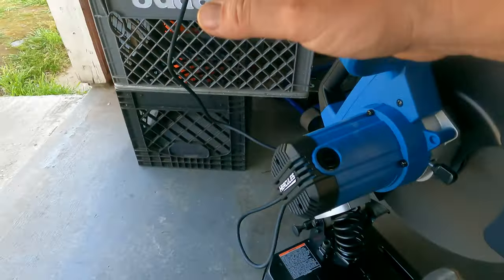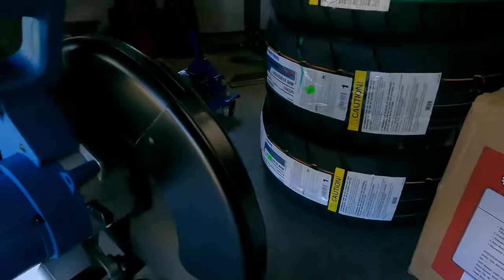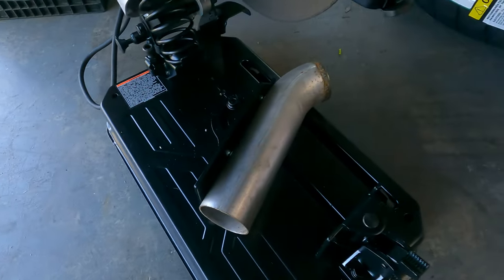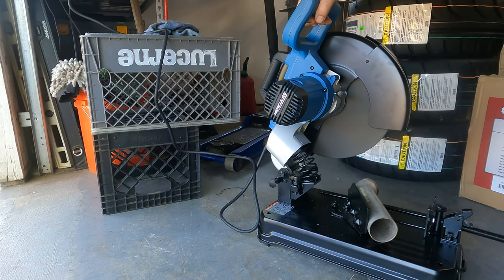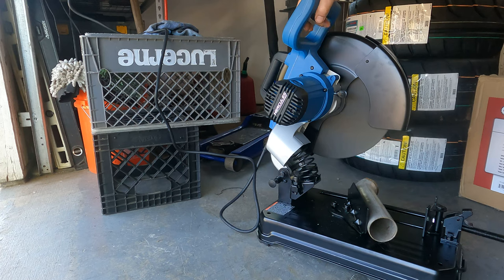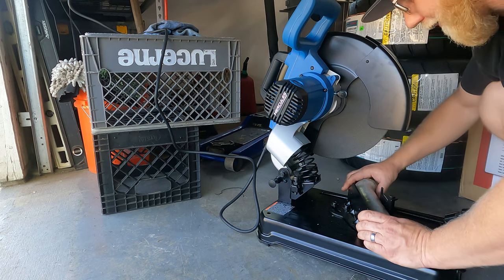I've got it plugged in — there's plenty of cord here, nice long cord, probably at least six feet. There's probably an answer somewhere on the box. But let's cut some pipe. Here it goes — well, I'm not cutting yet actually. Yeah, you can see all my lights dim when I do that. I guess it sounds good. This is going to be nice for making pie cuts if I ever have to.